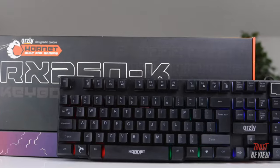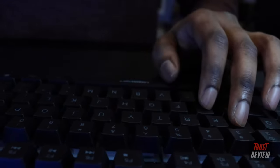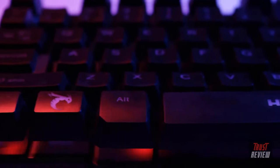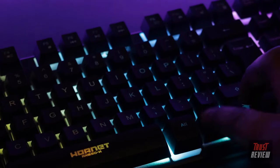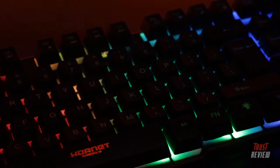The RX250K is a tactile, full-sized keyboard. The high-response membrane keys give you the edge. Stylish and durable, this keyboard is all you need to push your gaming to the next level. The 19-key rollover support and built-in anti-ghosting technology guarantee that every keystroke counts. It features multicolored LED backlighting with different modes and brightness settings that you can control directly from the keyboard.